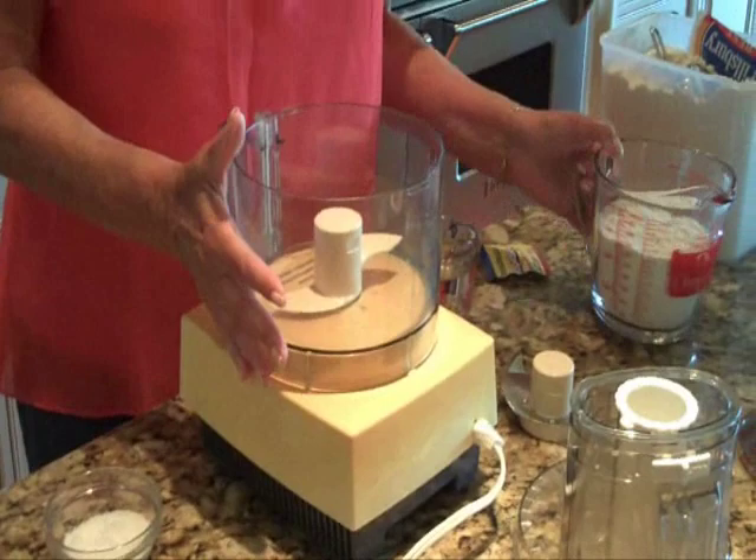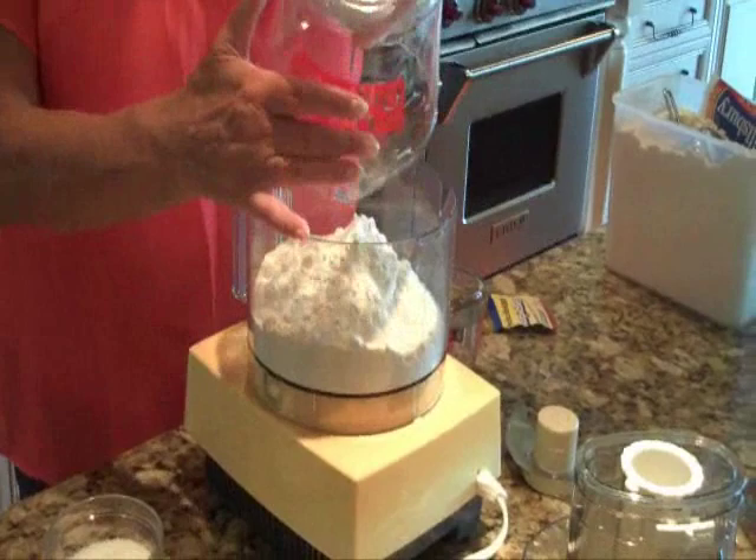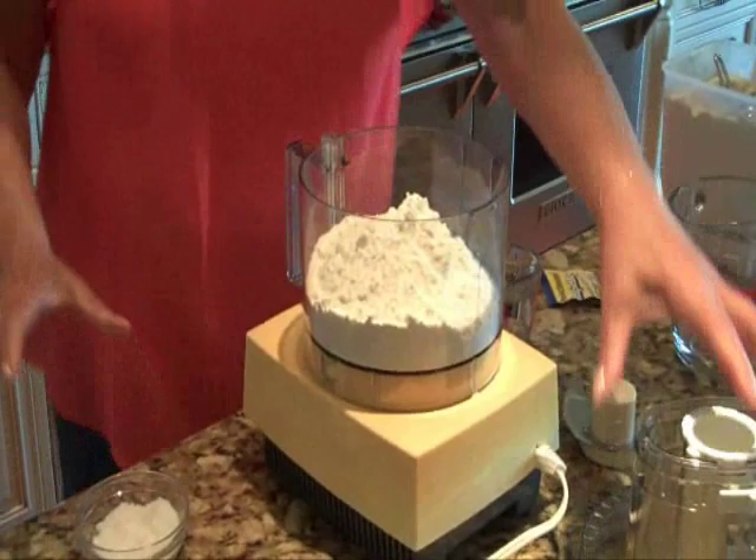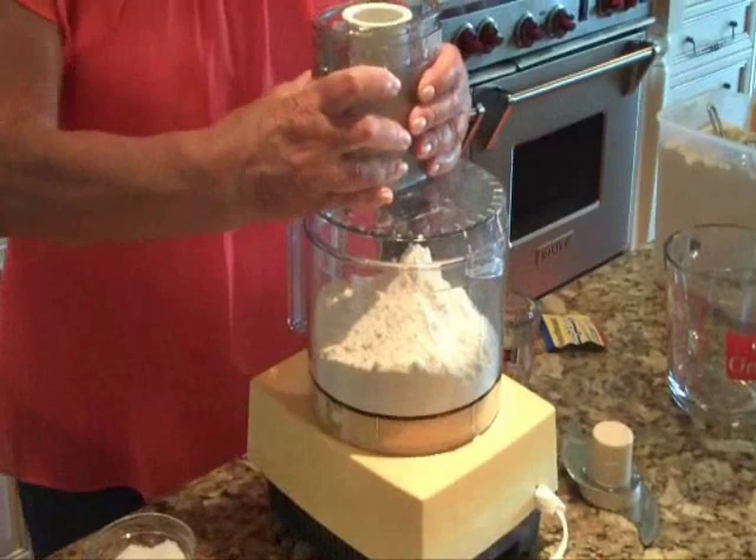I'm going to first put two and a half cups of bread flour in my food processor. I'm going to add about a teaspoon of salt — I think that's about a teaspoon — and I'm going to pulse that for a few minutes.